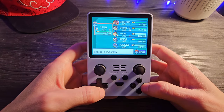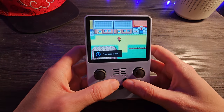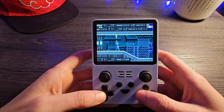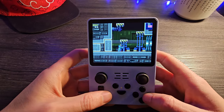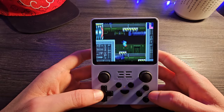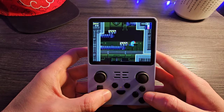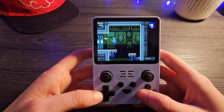Now we're moving on to Game Boy Advance, and pretty much any GBA game is going to run absolutely perfectly. That was a Pokemon ROM hack, and now we're looking at Metroid Fusion. Game Boy Advance is going to be totally playable — any game you want to play is going to be just fine on this thing. GBA is a lot of fun.